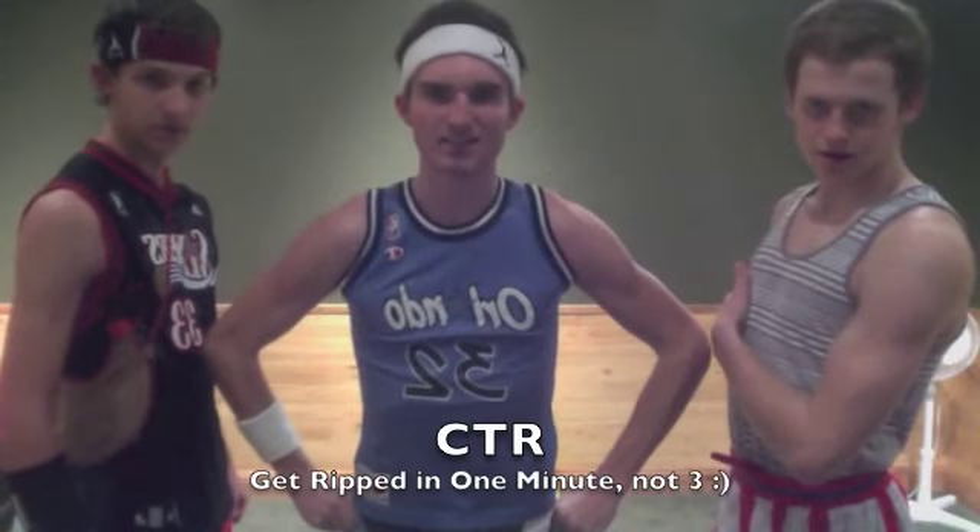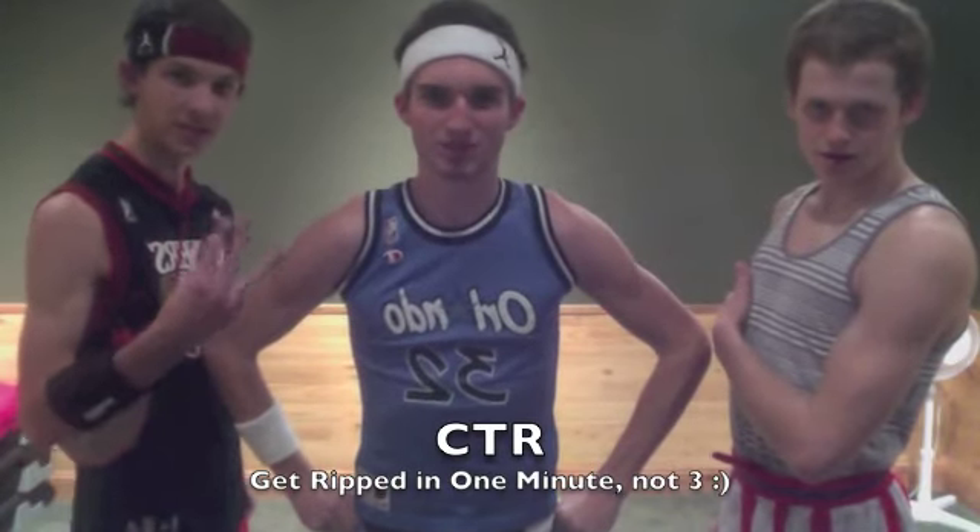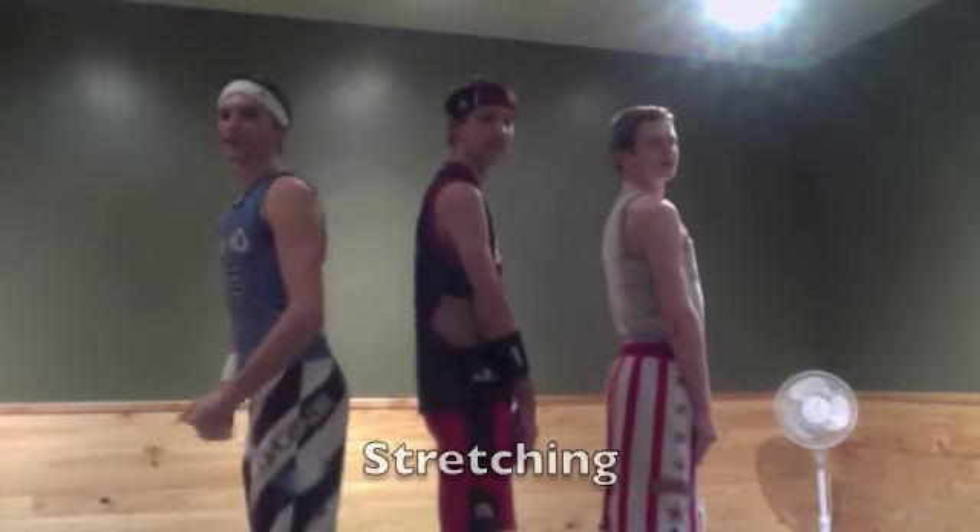This is CTR, and we're going to teach you how to get ripped in three minutes, three minutes. First, we've got to stretch. Toe touches! Ready? Go!